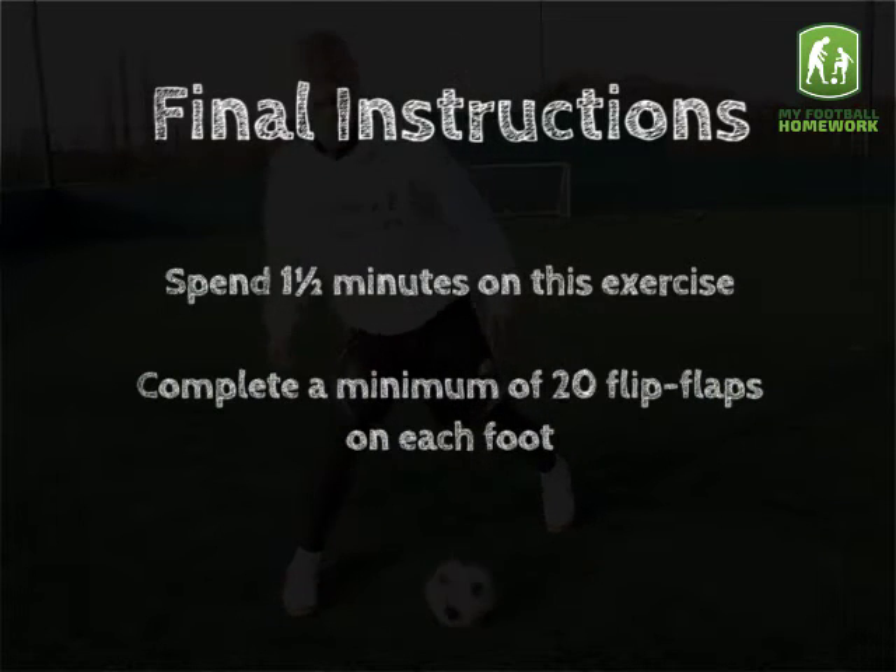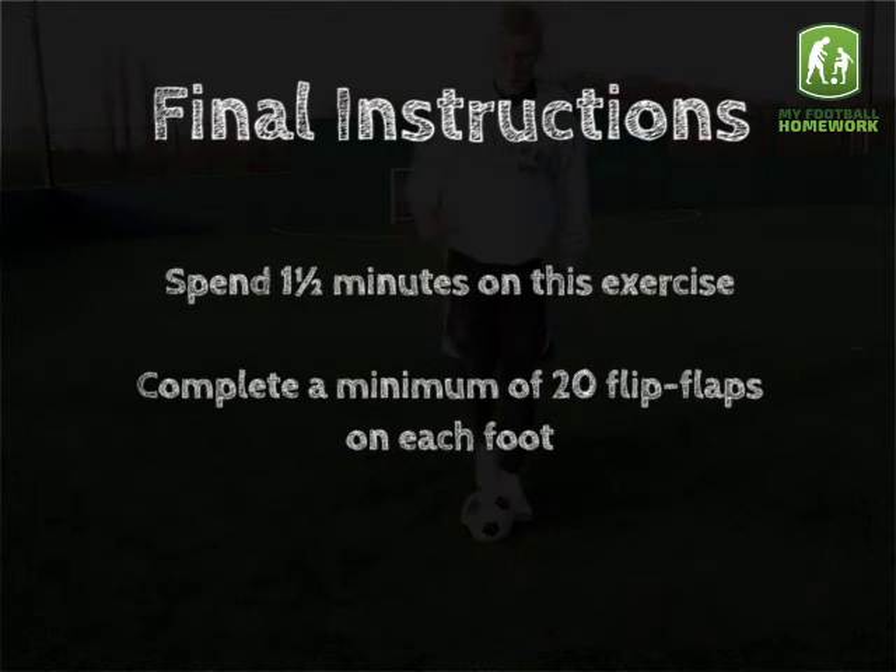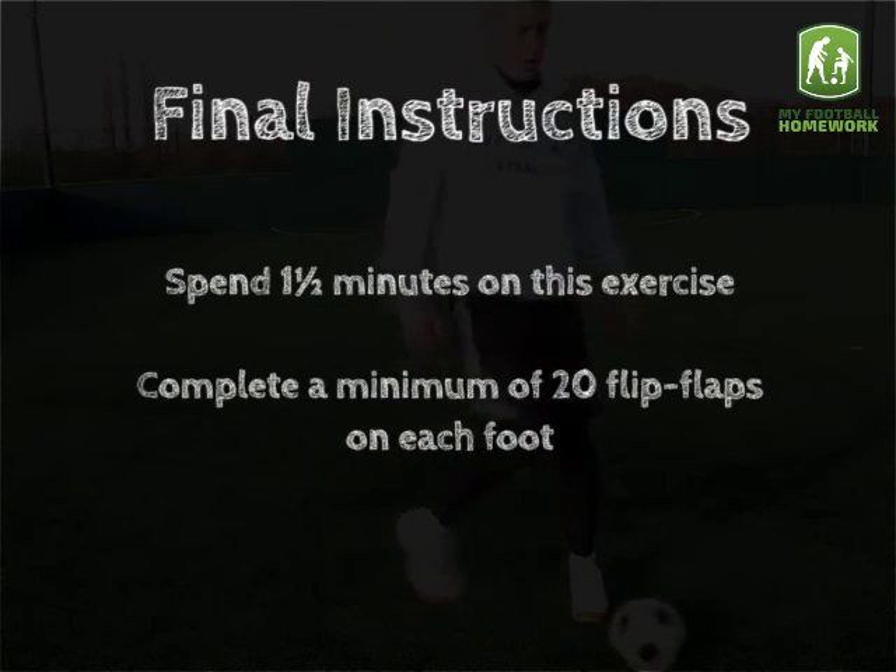Final instructions: spend one and a half minutes on this exercise. Complete a minimum of 20 flip-flaps on each foot.